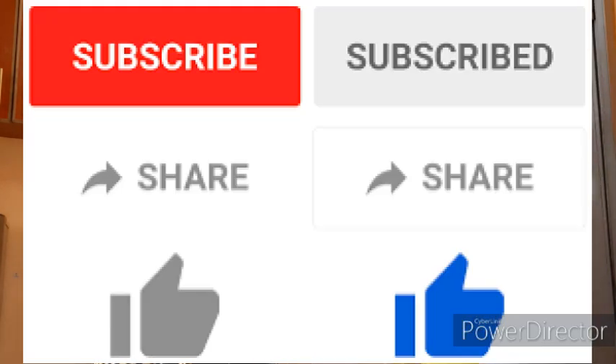Hi guys, welcome to our kitchen. It's your girl Mohia and Mpai. Today we'll be cooking mashed potatoes. If you're new here, click the subscription button, like this video, comment and share. And do not forget to click on the notification bell so that you are notified every time we upload a new video.